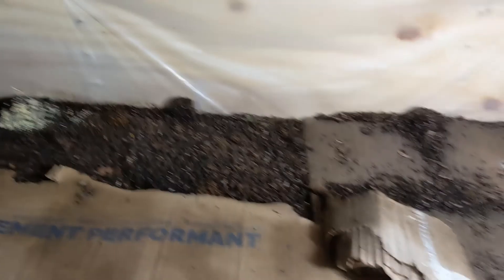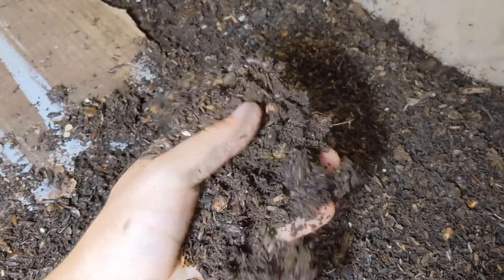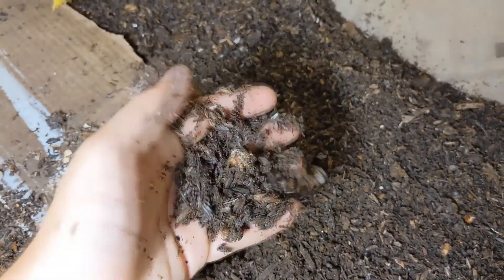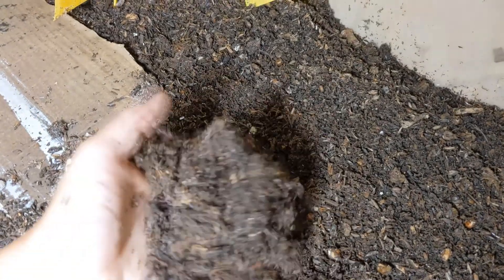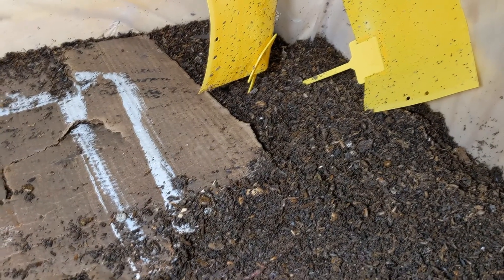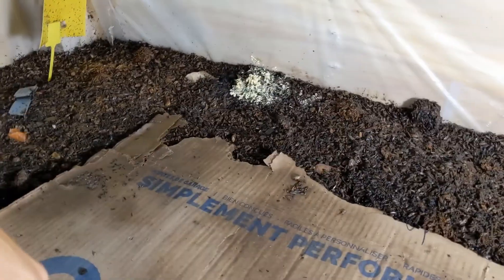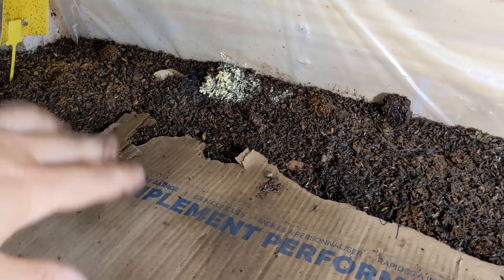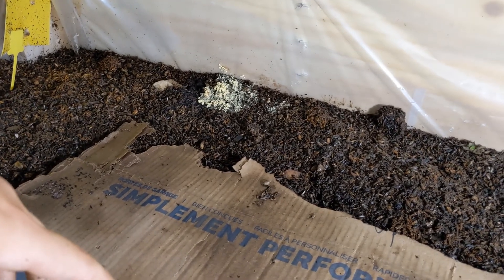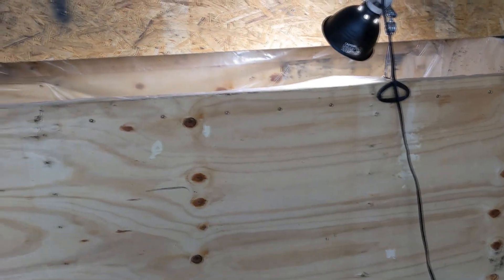So yeah, that's my bin so far. I'm pretty happy with it — the bedding material is just beautiful, it's breaking down really nicely. I might add another layer to keep filling the bin. Right now I'm not worried about overfeeding — they have plenty of space to go if it heats up. That was my update for the 4th of July. Have a nice day!